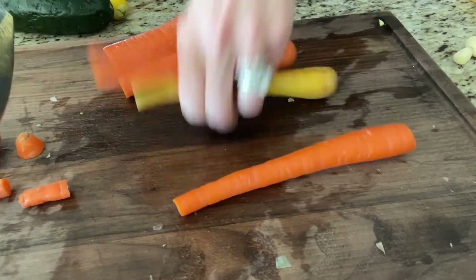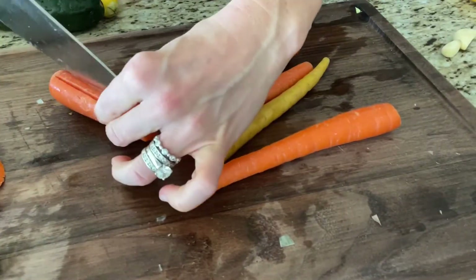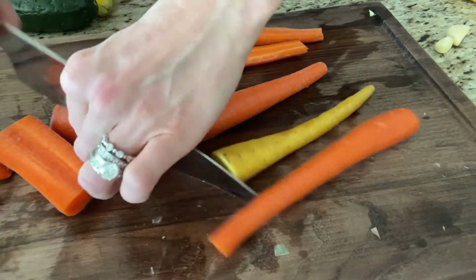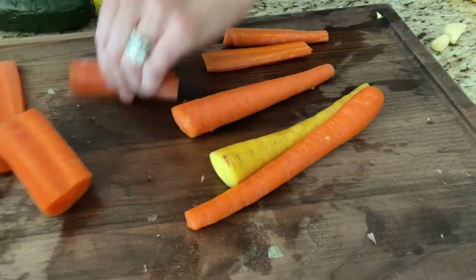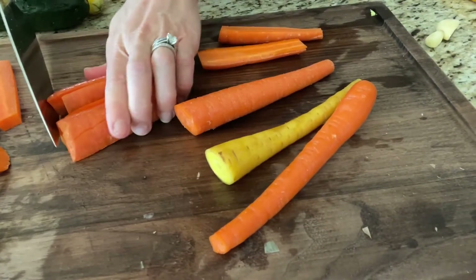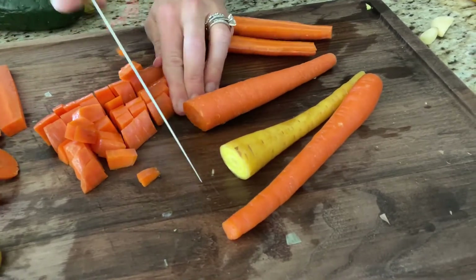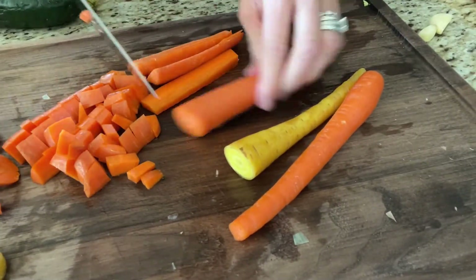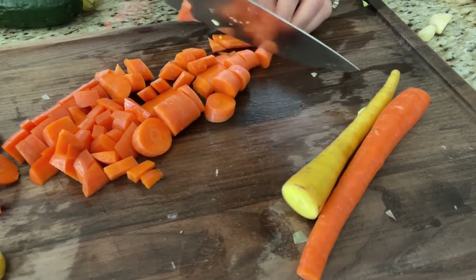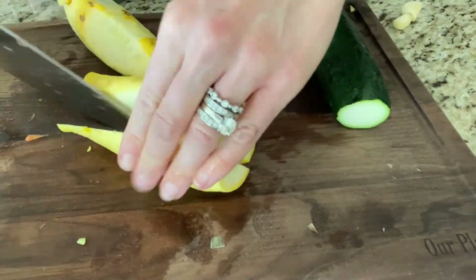I used a bundle of rainbow carrots — I just like the color, but you could definitely use regular orange carrots as well. I just cut off the ends, and then any carrots that are thicker I'll cut in half or in quarters so that everything ends up to be about the same size. That way everything will cook much more similarly in the same time frame when it's simmering on your stove.